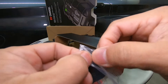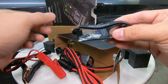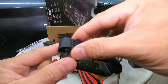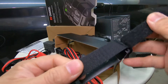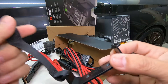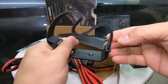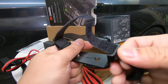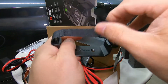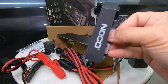Here we have the wall mounting bracket — it comes with metal screws. This bracket has a strap, which is nice. You can put the charger in here and strap it. This is nice if you want to keep your charger inside your engine bay — you can bolt this bracket and put the charger in anytime you want.